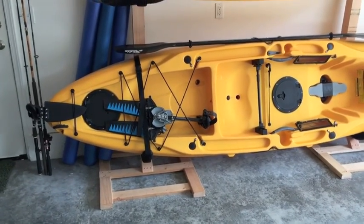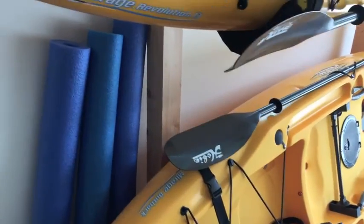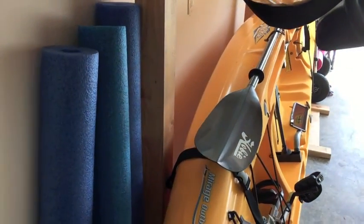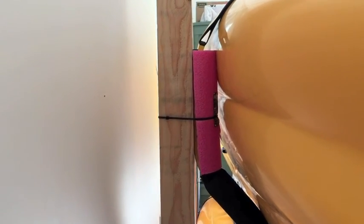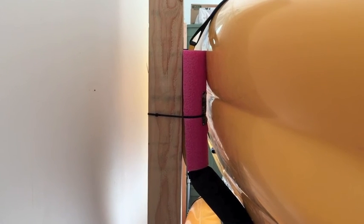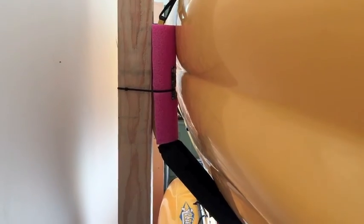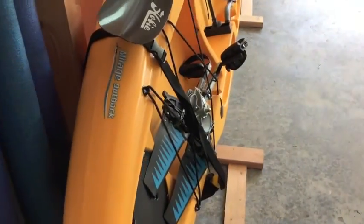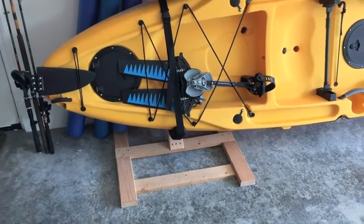I built these standalone kayak racks out of wood I had in the garage — about $40 worth of wood. I ordered two sets of the Suspenz easy kayak racks, bolted them on with lag bolts, and sliced up a little kids' swimming noodle from Walmart to protect the kayaks. If you want the SketchUp file, just leave your email in the comment section and I'll send it to you.